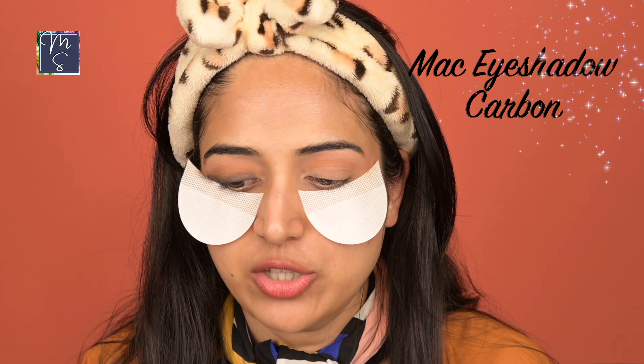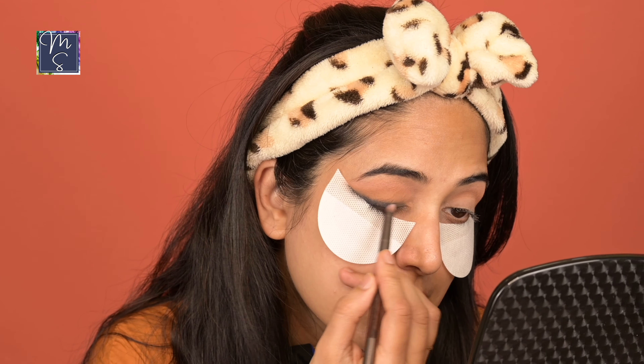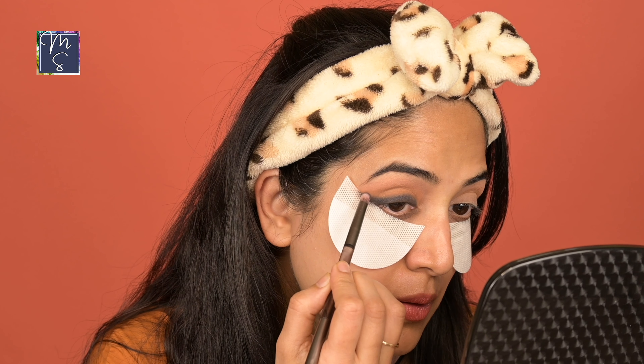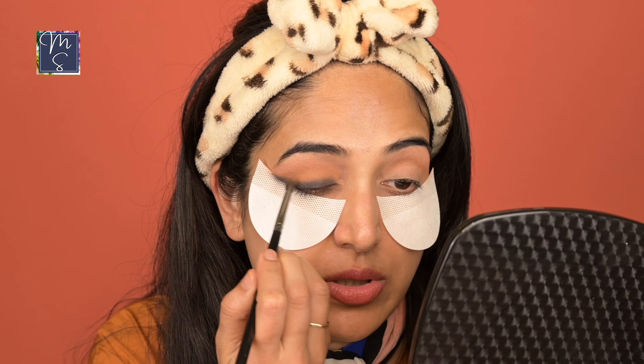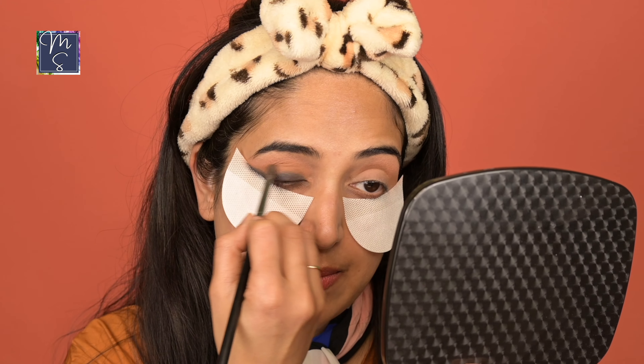You can use any black eyeshadow you have on top of this. I'm using the MAC Cosmetics single pan shadow in the shade Carbon Black. They have a great variety of singles which I sometimes buy instead of buying an entire palette. You should go back and forth between the brown shade and the black shade to create a nice transition. I'm going to clean up the edges a little with these pointy q-tips to clean up any makeup mishaps. I'll link these in the description box below.